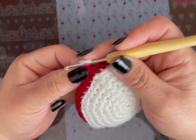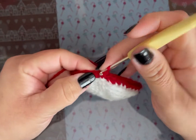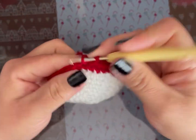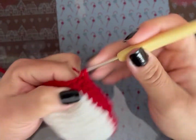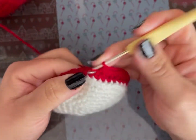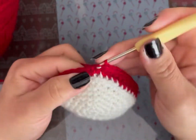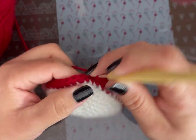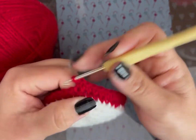De la vuelta 9 a la 15 vamos a tejer punto por punto, pero tomamos el punto completo. Si cambiaron el tamaño, aquí va a cambiar un poquito, depende cómo se vea. Tienen que ir viendo si se ve proporcional; si no, redúcele vueltas. También depende mucho del material con que los tejas. No rematen, porfa, y no cambien de color porque vamos a ver si quedamos con esas vueltas o sigo agregando.